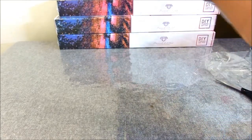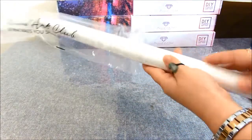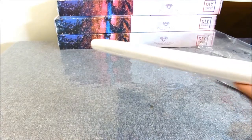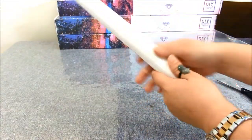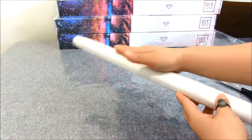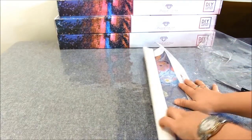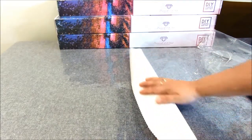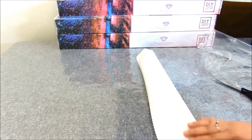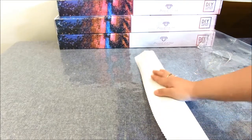Oh my gosh! At the first touch, you can really feel the difference in quality. I've never had a Diamond Art Club canvas before. It's funny because I always saw YouTubers petting and rubbing their canvases and I didn't get it — but when I touched it the first time, all I wanted to do was rub it too. There are small fibers at the back and it's velvety smooth.